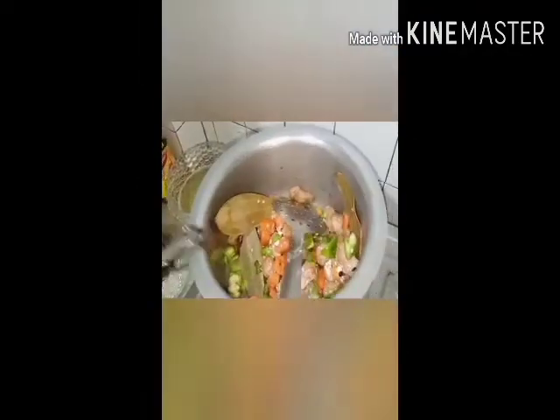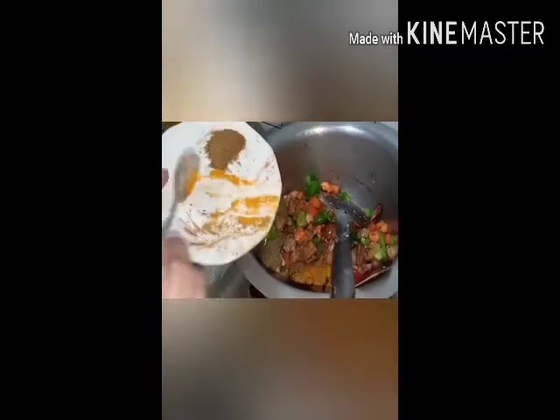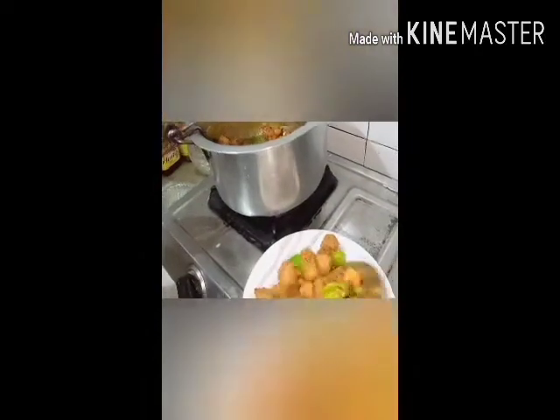I will add chili powder, dhaniya powder, and haldi. I will put the vegetables in a bowl. My vegetables are just as dry. It is good to make the vegetables as well — you can see my vegetables are ready.